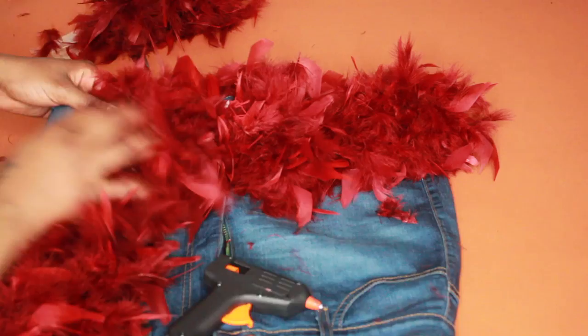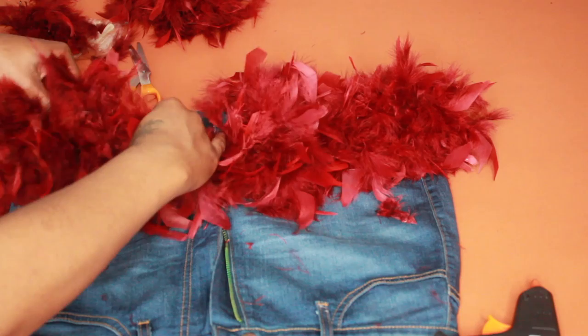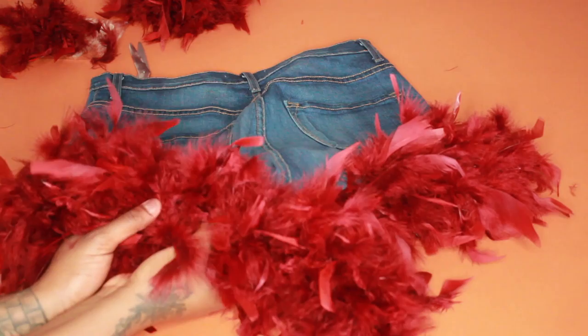I'm just going around the opening of the shorts with the glue gun and the feathers, keeping everything laying flat with no lumps or bumps in the placement. Just make sure you use enough glue because you don't want to use a tiny bit and have it not stick — use enough glue that it's gonna stay on there and not go anywhere.